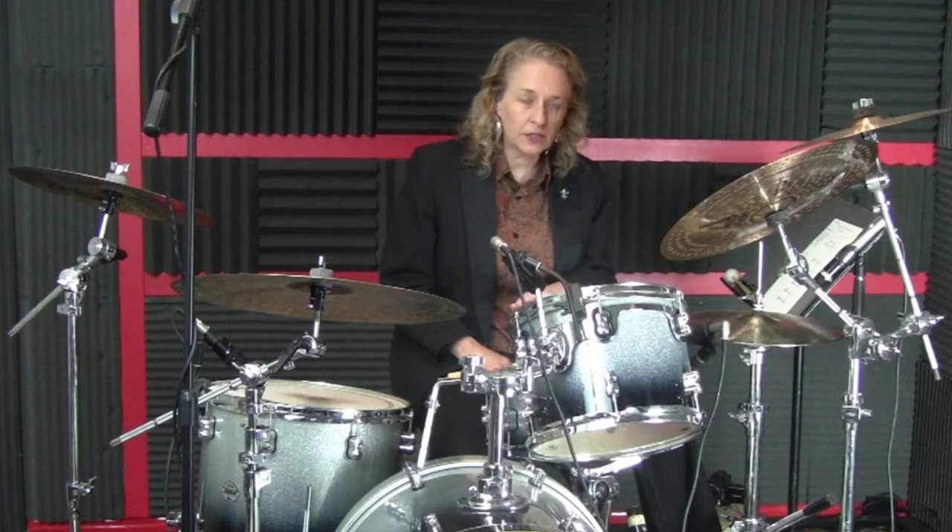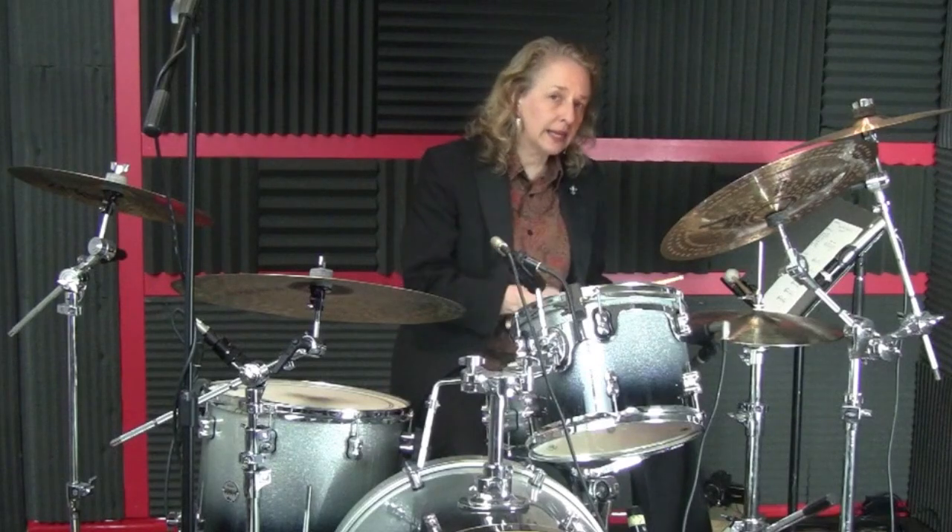Your ostinato is your hi-hat and your bass drum, playing eighth notes on the hi-hat. Make sure that you count two-part counting. This is a straight feel: 1-and, 2-and, 3-and, 4-and.